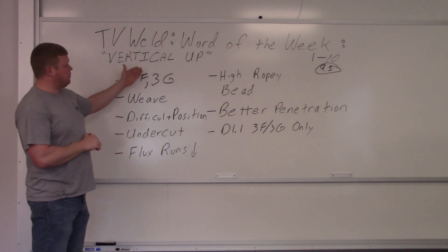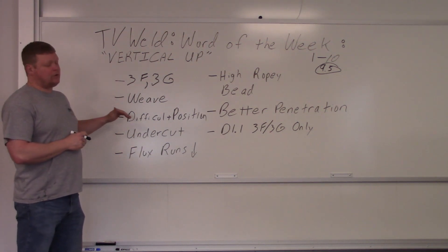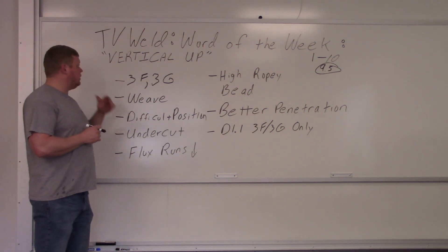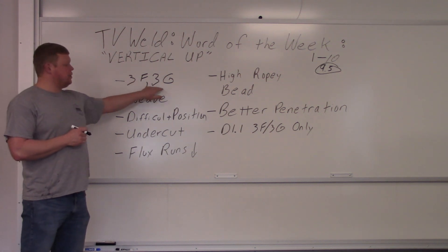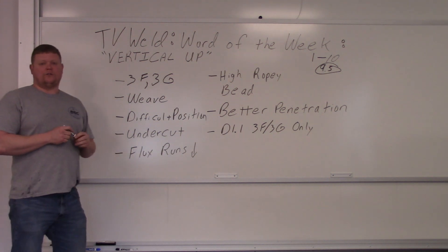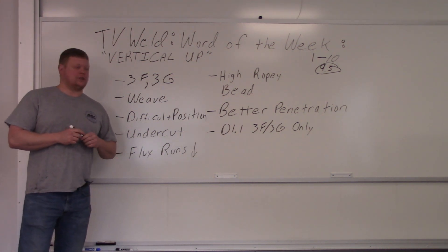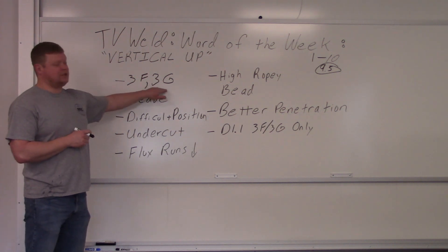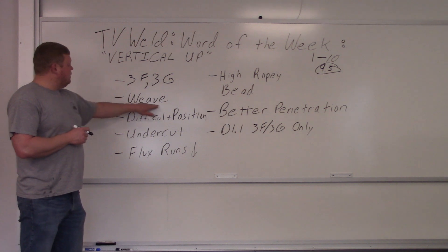There are two different types of vertical welding: vertical up and vertical down. We're going to discuss vertical up for now and then vertical down in a little bit. Vertical up has a designation of 3F and 3G, meaning it's a vertical fillet or vertical groove weld depending on what you're actually welding.